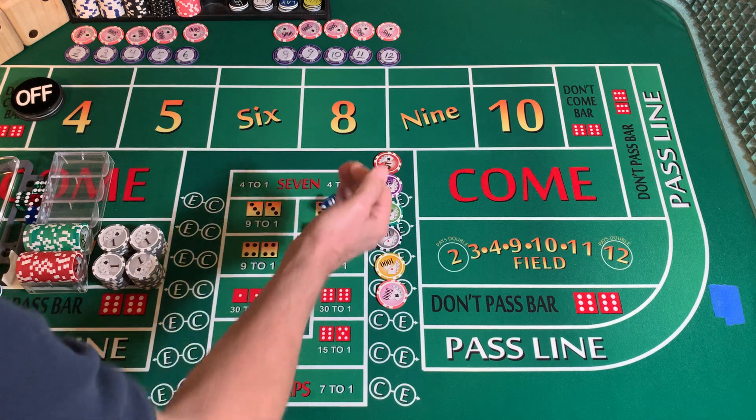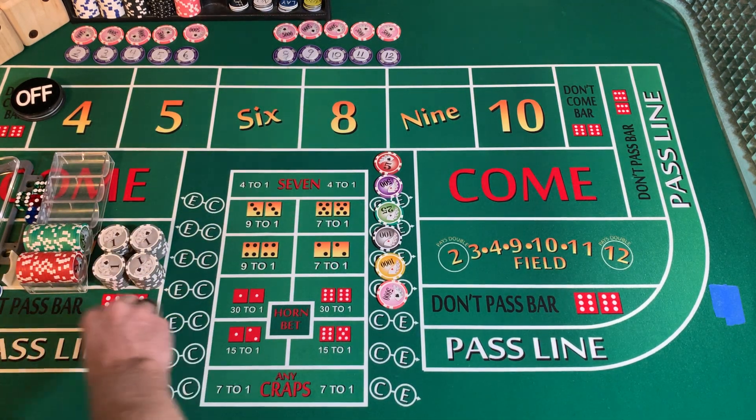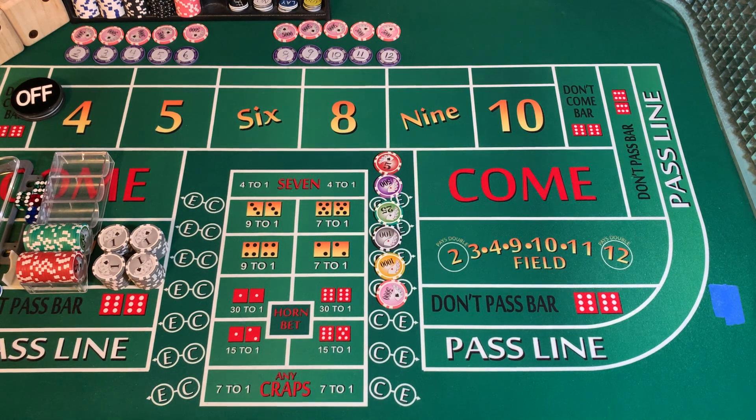Let's get started. We're going to use blue and red dice — blue on the left, red on the right. We're going to try to keep track of how many throws between 7-outs. We're going to keep track of the all-tall-small. 3232 is our dice set.